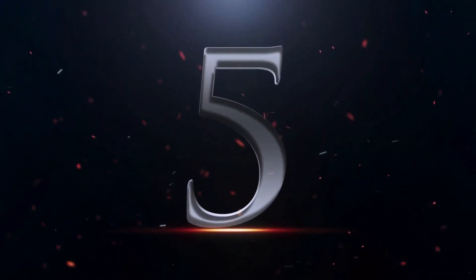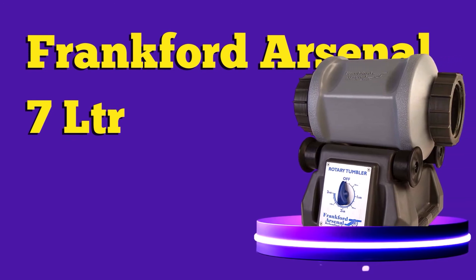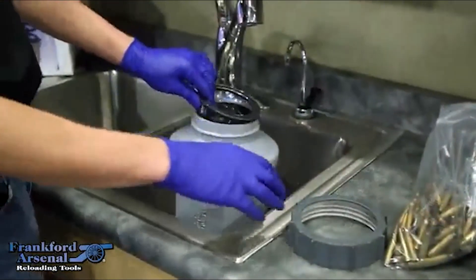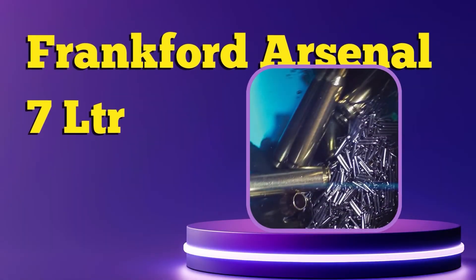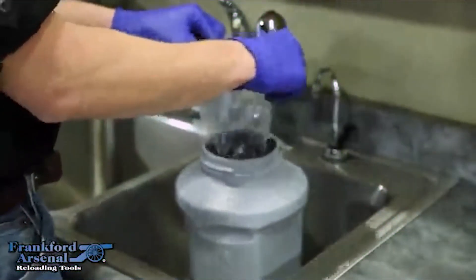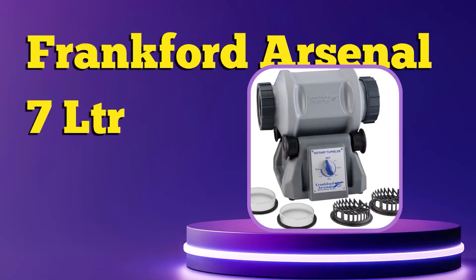Number 5. Frankfurt Arsenal Platinum Series Rotary Tumbler. The Arsenal Platinum Series Tumbler is a rotary model, meaning you load the cases into a tumbler barrel rather than a bowl. It has a large capacity of 3.3 liters, about 300 cases per cycle, and weighs about 8 pounds. The Frankfurt Arsenal Platinum Series Rotary Tumbler comes with a lot of ease-of-use features that are great for beginners. The seal on the tumbler is proofed for leaks so you don't have to worry about dust from the cleaning media making a mess during a cycle.